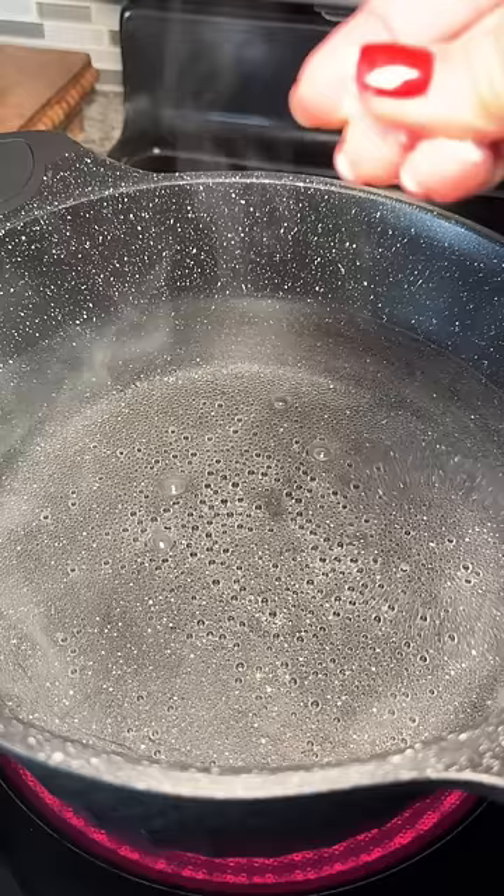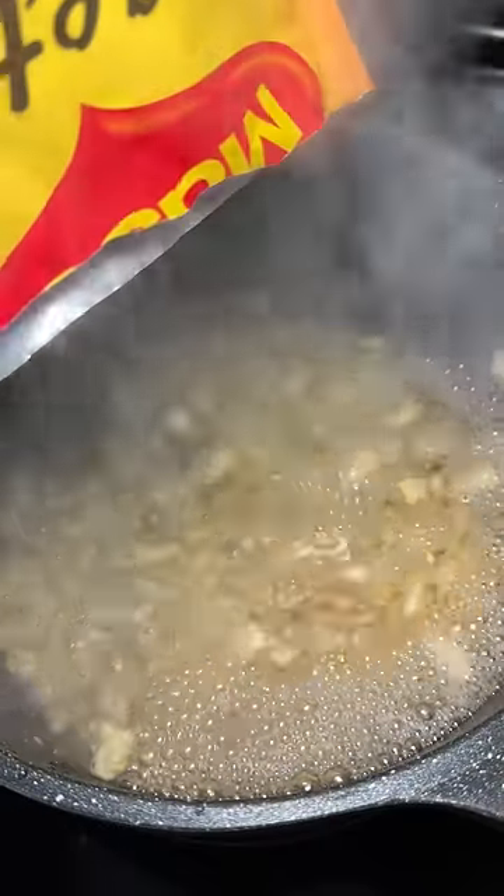Instructions were pretty simple — just cook in lightly salted water for 25 minutes. It said to serve as desired, so I'm just going to make a mozzarella cream sauce.